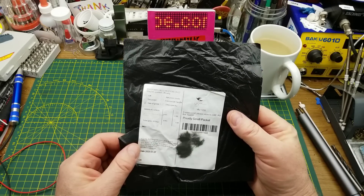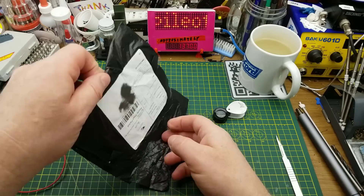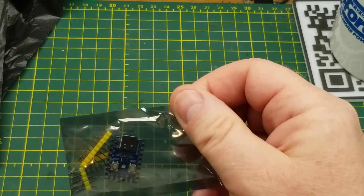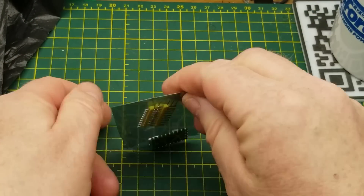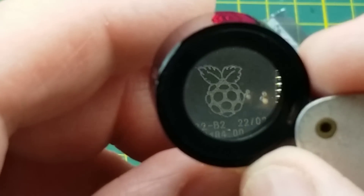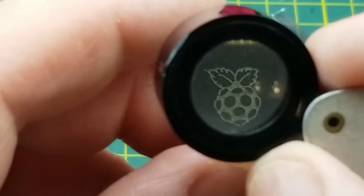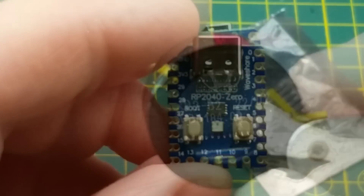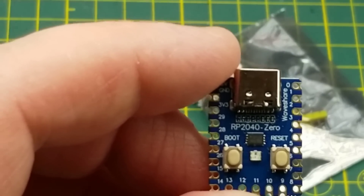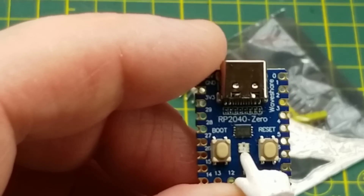Next in is described as a microcontroller programming module. It's another Raspberry Pi based chip — is that an RP2040? Yes, this board specifically calls itself an RP2040-0. There's a reset and boot button, and what looks like a NeoPixel or something similar.